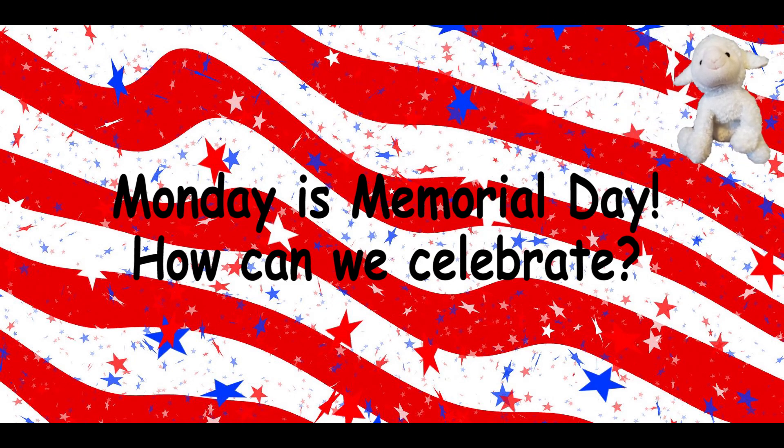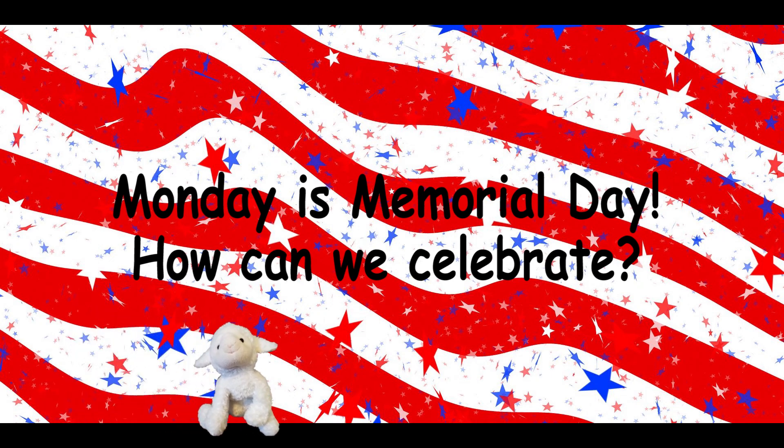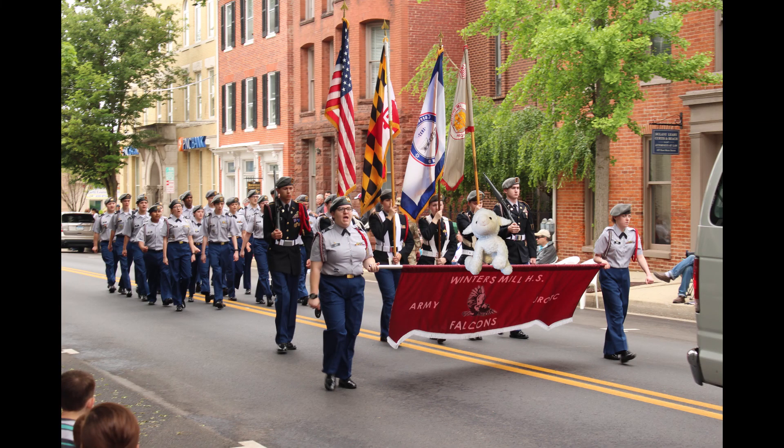Monday is Memorial Day. How can we celebrate? We can have a picnic. Yum! Monday is Memorial Day. How can we celebrate? We can watch a parade. This year we'll watch online.